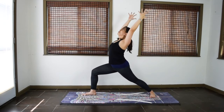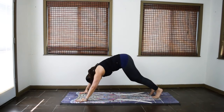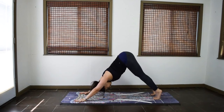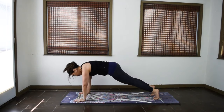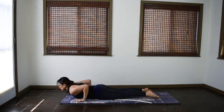Reach the arms up. On your exhale, bring the hands down to the mat. Step back to downward facing dog. Inhale, lift the heels. Exhale, wave to plank. Pause here, drop the knees to the mat. Exhale, lower down. Modified chaturanga.